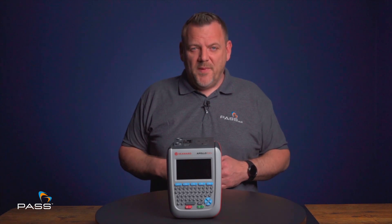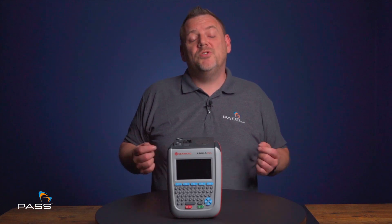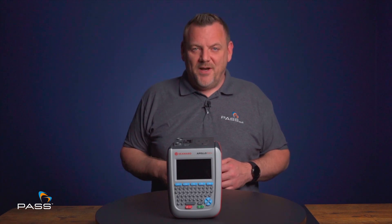If you'd like any further information on the Seaward Apollo 500 Plus, please don't hesitate to contact us. Alternatively, you can visit our website at www.tester.co.uk. I'm Matt Cullingham from PASS — thank you for watching.